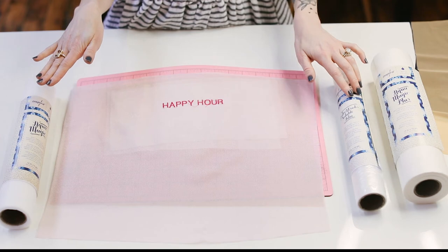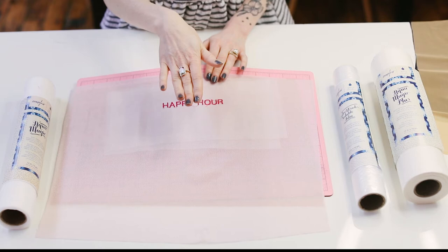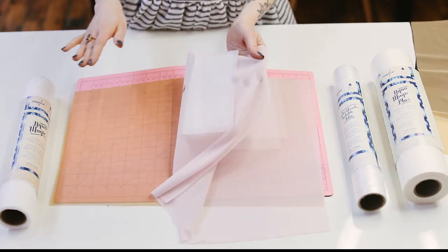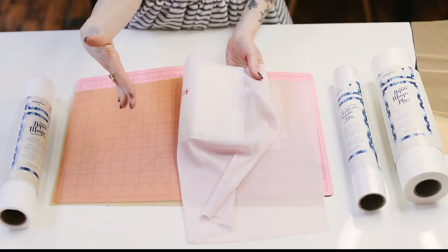I still use all three of these stabilizers. I put the Waterworks water-soluble film on top, then I put the Aquamagic on bottom, and then I use the Aquamagic Plus on the bottom bottom.